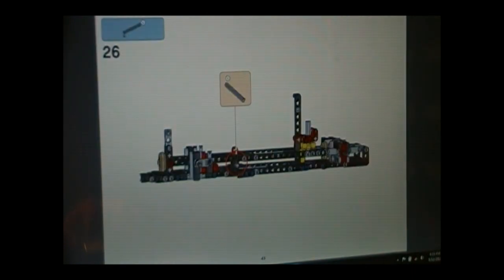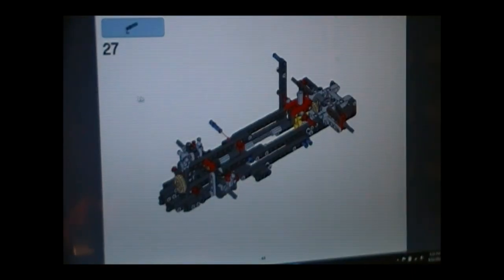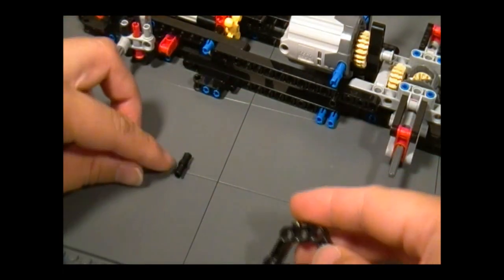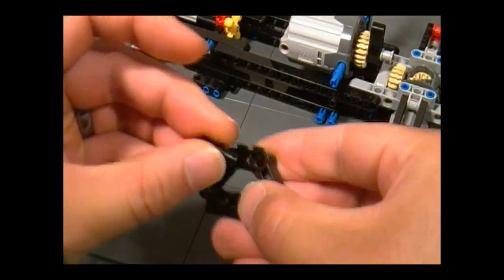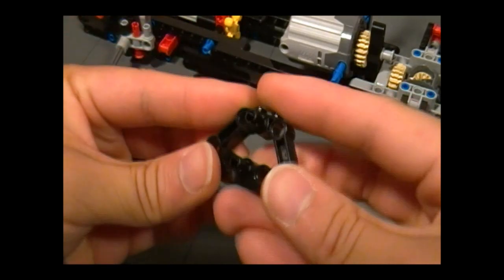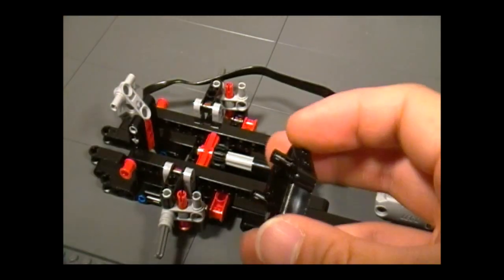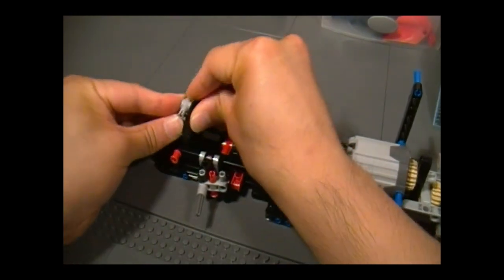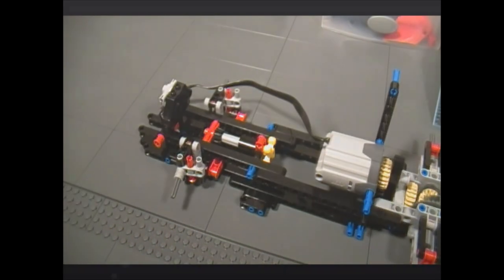Moving onward, continue with page 45 and do step 26, then do step 27 on page 46, and stop right there. Now you get to build this. Pull out these three parts from your set and these two pegs, and add these right down the middle just like that. Then stick this to your assembly right here.